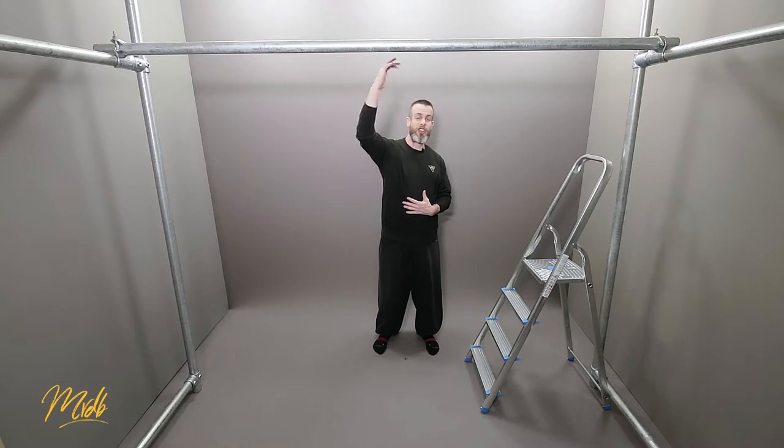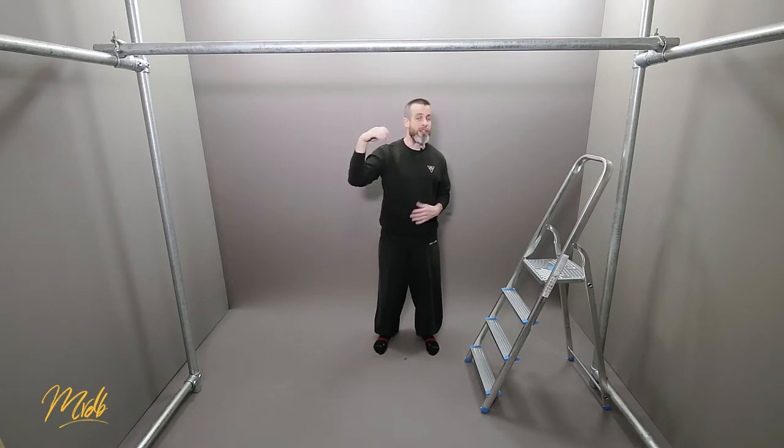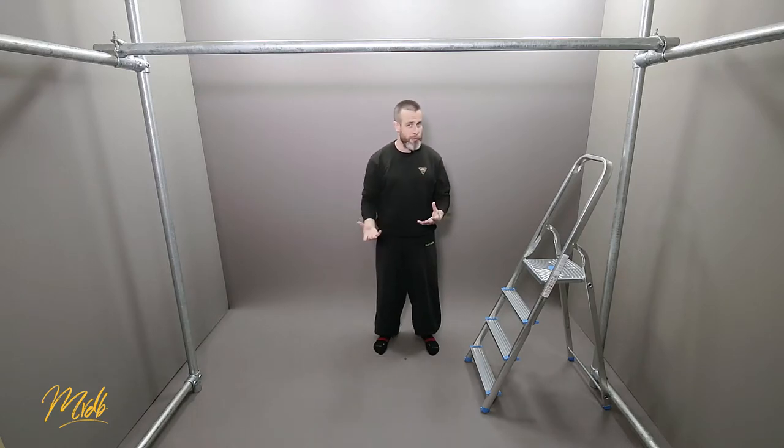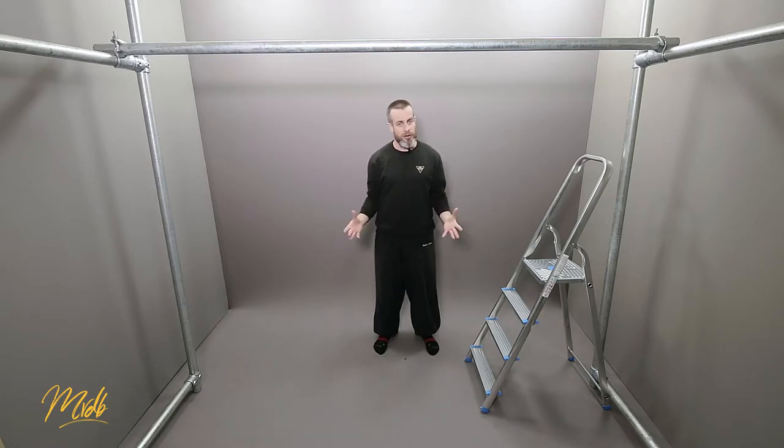There are actually two variables that we can change here. The first one is the position that we are going to place ourselves on the path for the pull-up — you can start at the top, the bottom, the middle, or anywhere in between. The second variable is the length of time you're going to hold that position. You can start at the top, hold for 10 seconds, come down, go to the middle, hold for 10 seconds, come down and repeat. You could do that for three points, five points, however many points you want.